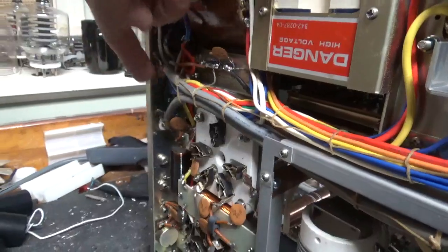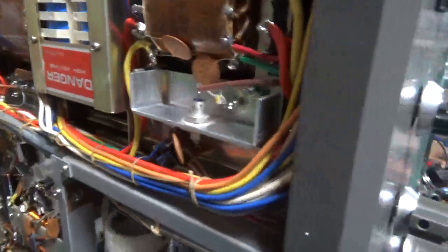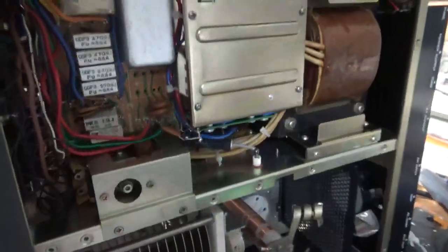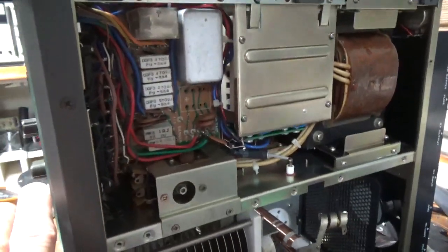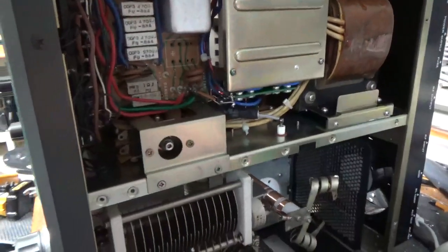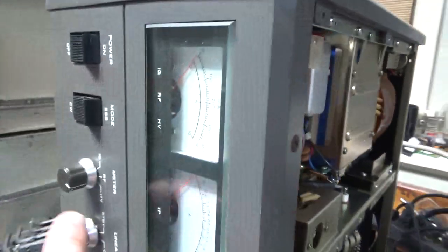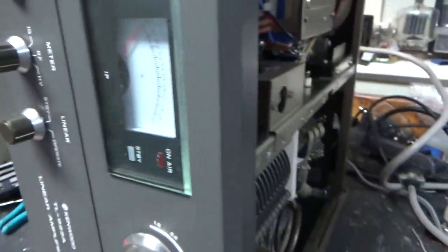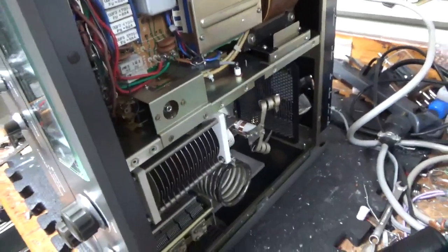I also cleaned the relay back there with Deoxit Gold. So, whoever changed the meter didn't bother putting any reverse-connected diodes across the meter, or between the B-negative and chassis. I always clean the multimeter switch down here in the standby brake as well. Tested full output on all bands.